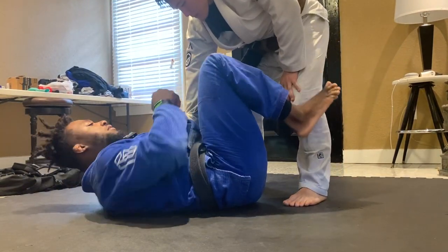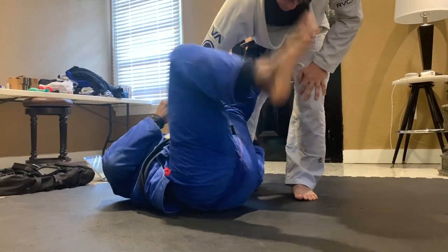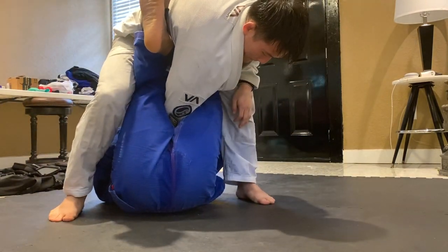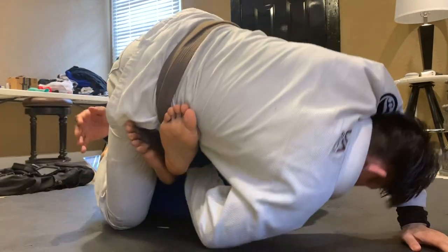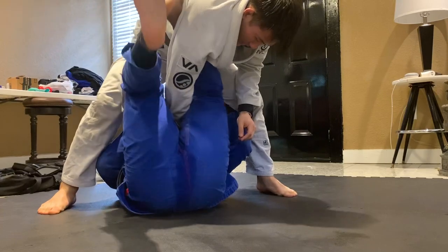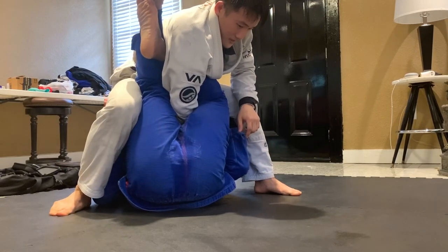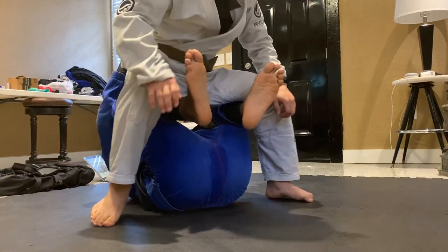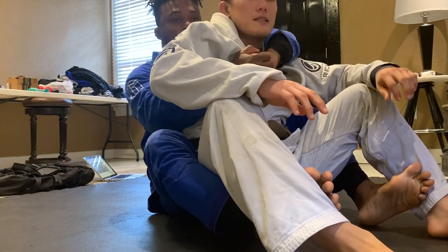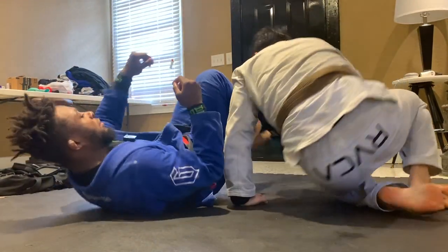Let's look at that again. Collar sleeve, cross sleeve, under hook — I go for my move, he steps over. Sometimes I can sweep them over with just my legs if I catch them off guard, but sometimes the guy is heavy. So I let go of my grips, post off his legs, bring my knees to my chest, go for the crab ride, take the back, and place my hooks in.